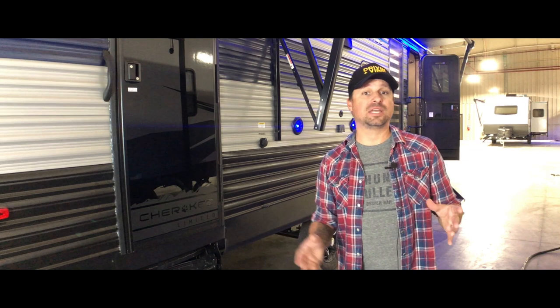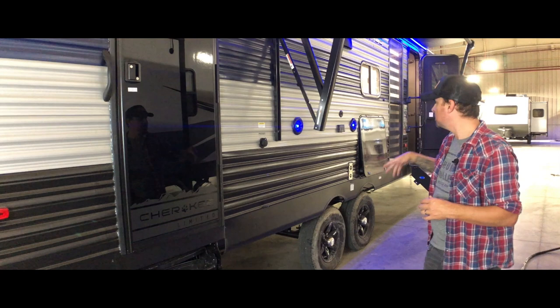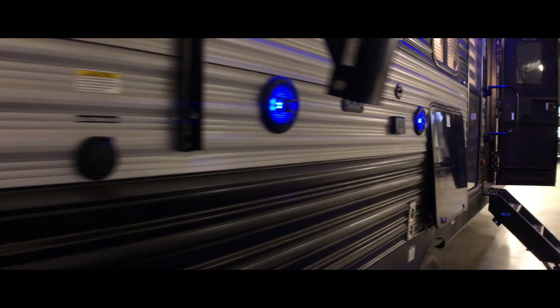The front door is on the very front and leads right into the living area. You have an outdoor entertainment system with speakers, and underneath this storage compartment is an outdoor kitchen that even has the option for an outdoor shower. Lots of stuff going on on the outside that makes it really comfy to get out in nature in an RV, or even if you're at an RV park, to have a nice living space outside with a kitchen area.